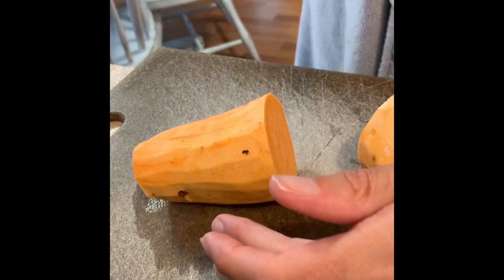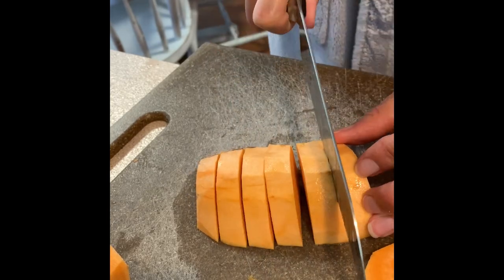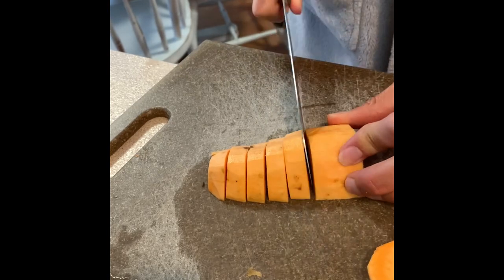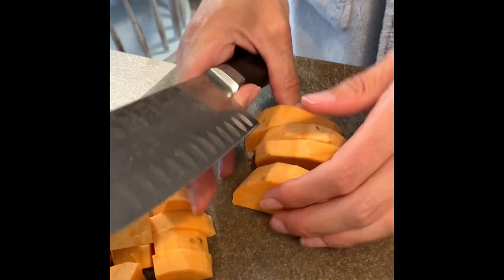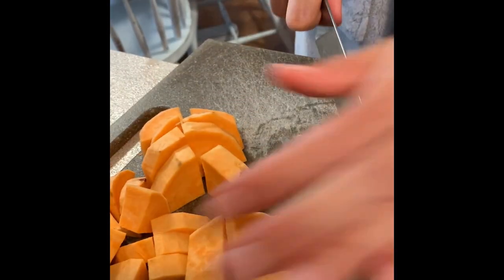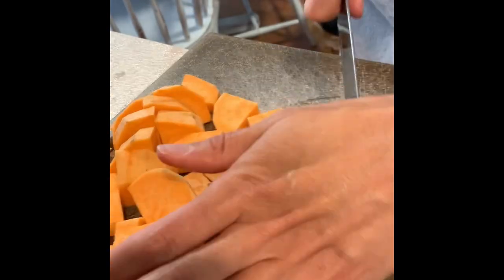Next I'm just going to start chopping up some sweet potatoes. I'm going to be roasting these with some Brussels sprouts and broccoli to have for lunch for the work week. I'm just getting these chopped up, and then I'm going to be adding this onto a baking sheet and roasting them in the oven. I'm still in my robe doing this entire meal prep — it's like eight or nine in the morning. I just wanted to get this out of the way so that for the rest of the day we could enjoy ourselves and not have to worry about prepping things for the week.